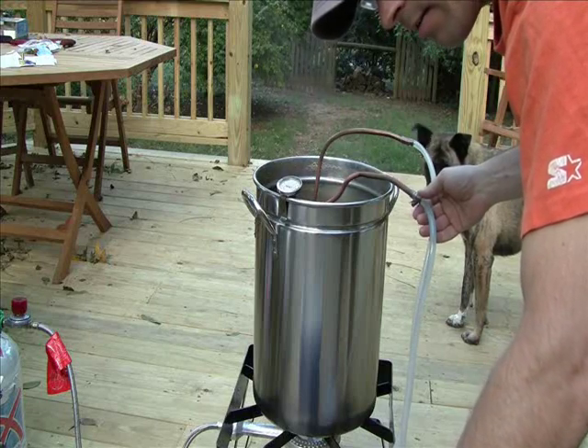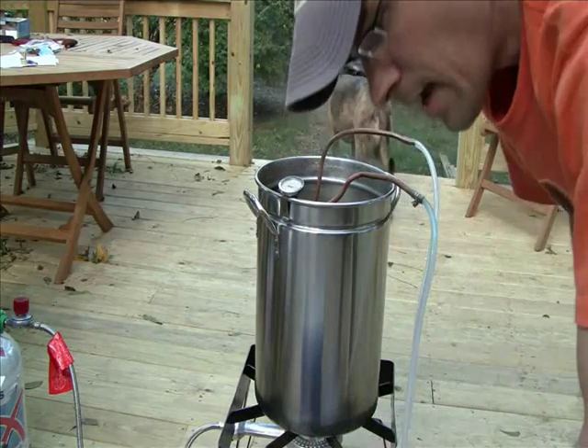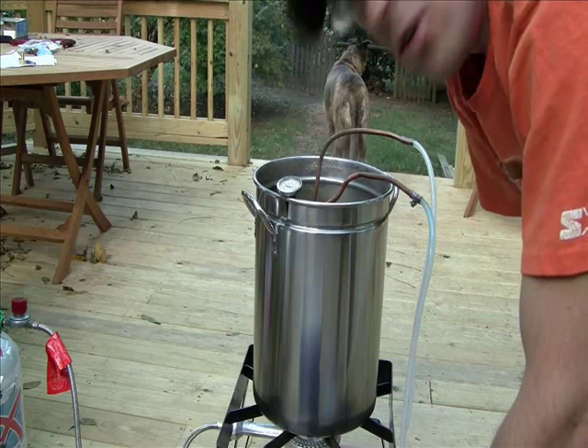Seems to be doing good so far. It's taking a little while to get the water through the hose here. Ooh, that is hot stuff, man. That is really hot coming out of there. This ice is going to melt in no time.